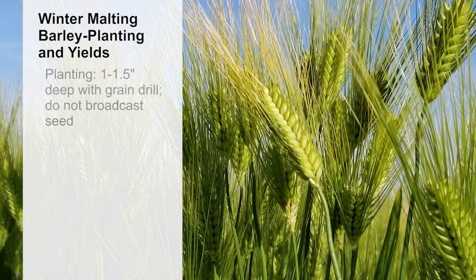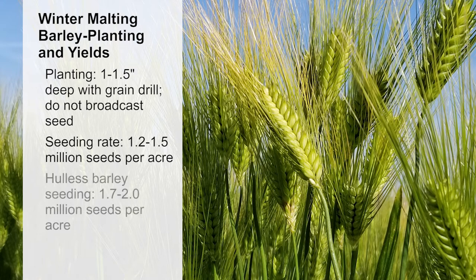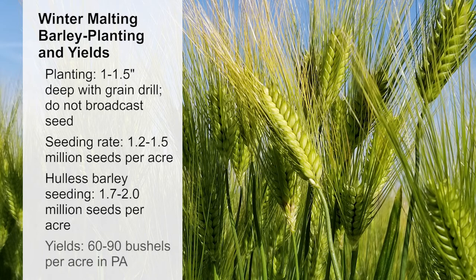Winter barley should be planted an inch to an inch and a half deep with a grain drill. Barley should be drilled and not broadcast, since shallow planting and inconsistent depths can alter stand variability. Seeding rates are approximately 1.2 to 1.5 million seeds per acre. Hulless varieties should be seeded higher, at least 1.7 to 2 million seeds per acre. The best adapted varieties of winter malting barley yield approximately 60 to 90 bushels per acre in Pennsylvania.